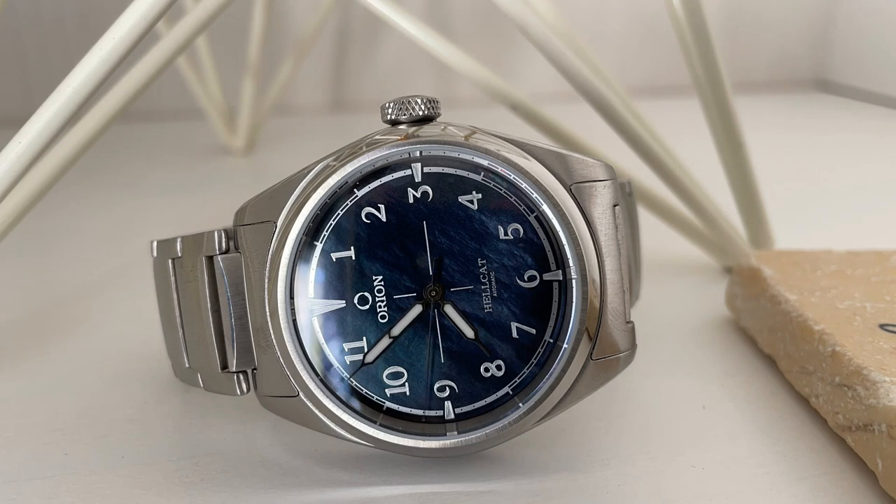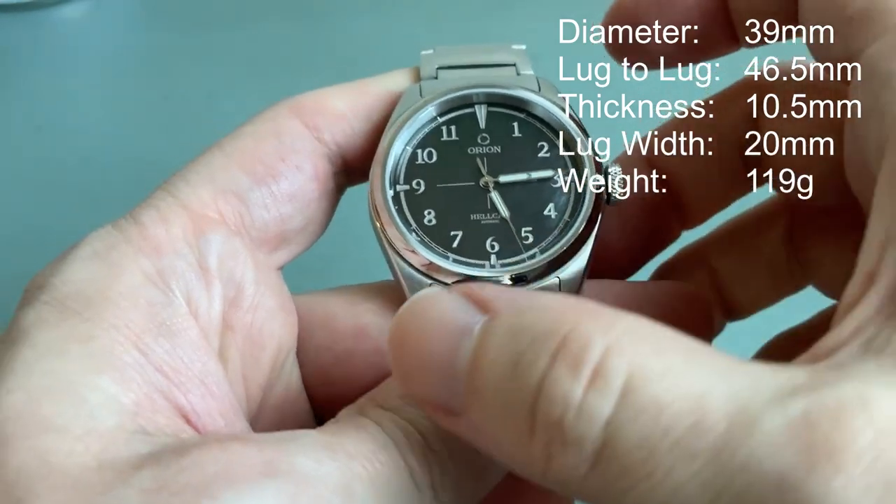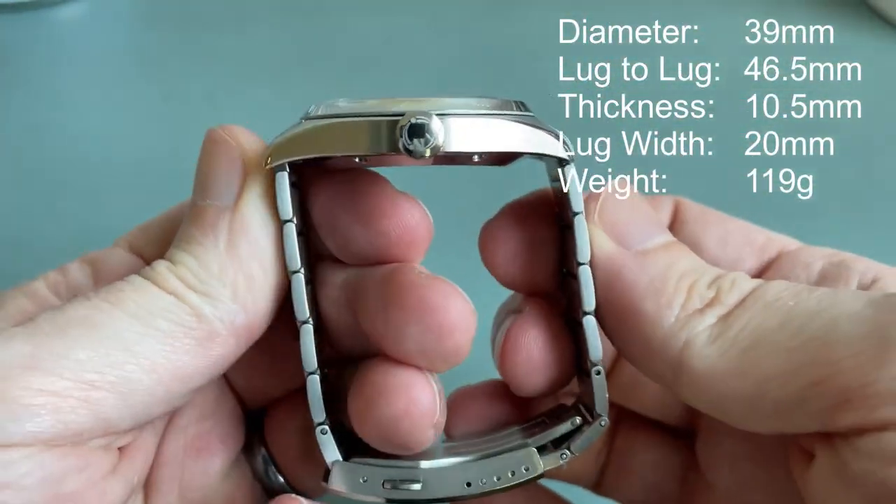For price and availability as of the recording of this video, there are only a few of the mother of pearl dials left. However, I think Orion will continue to produce the Hellcat and other variants. The price on the mother of pearl dial is $835, while the other dials are $725.